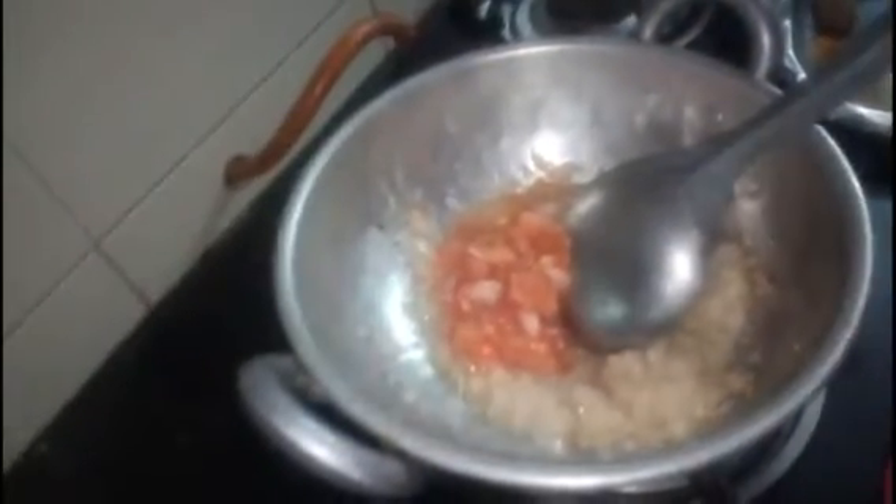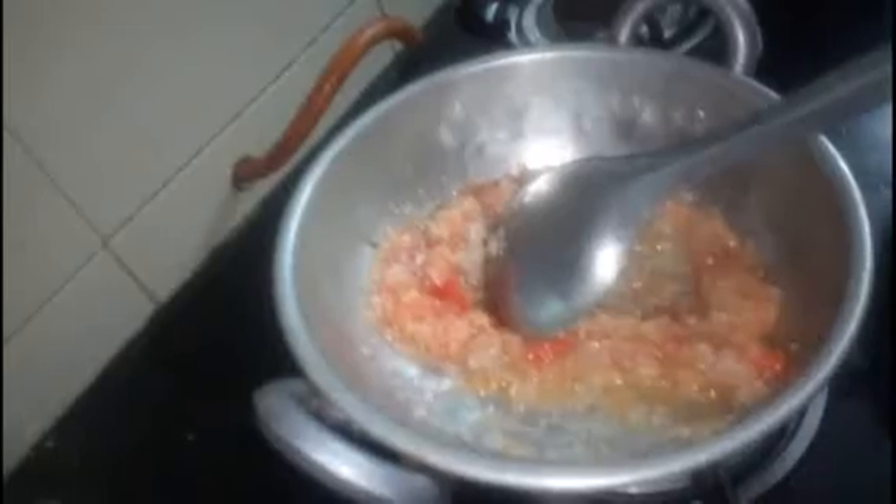Let's fry the onion and paste the tomato. Add the onion to the pan.